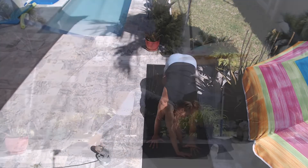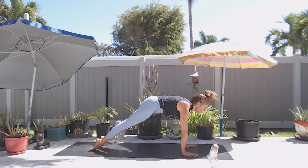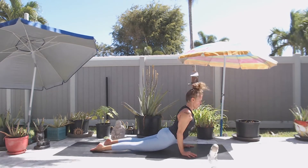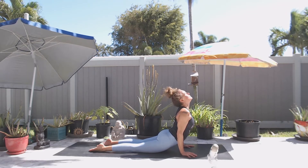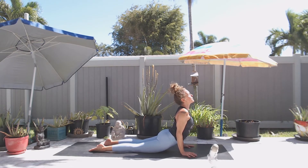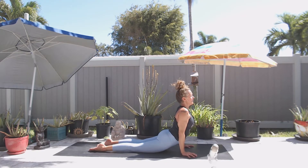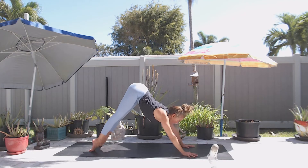Lower the hand, lower the foot. Inhale, high plank. Exhale, low push-up. Inhale, cobra. Notice the parts of your body that are being breathed here. On the exhale, lift your belly, lift your hips, press it back — downward facing dog.